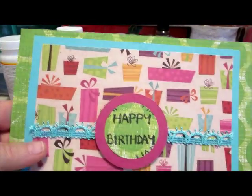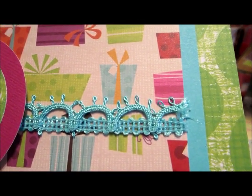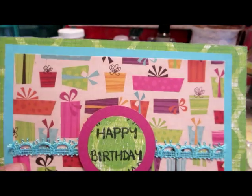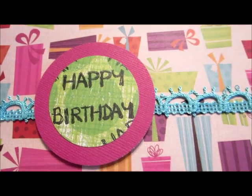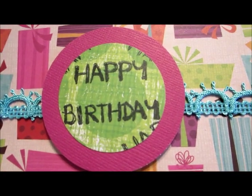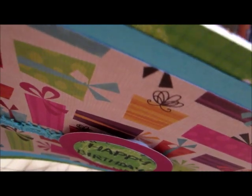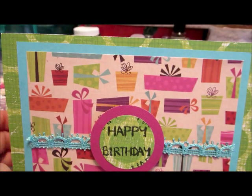Then on top of that I took some lace embroidery that I got from Michael's and put that across. I cut out a matte circle in the fuchsia or pink, and then I also took the original green mat, cut out another circle, stamped it with Happy Birthday, put that on dimensional stickers so that it would stand up a bit, and that is the front of the card.